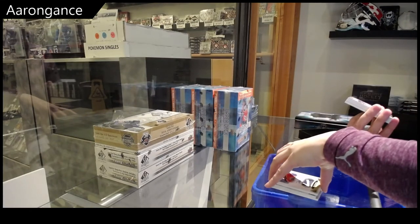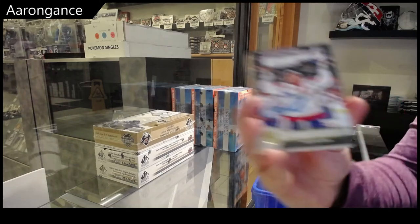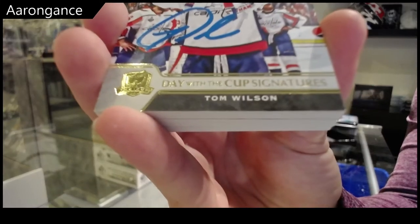Oh, this is interesting — Day with the Cup Signatures, Tom Wilson.